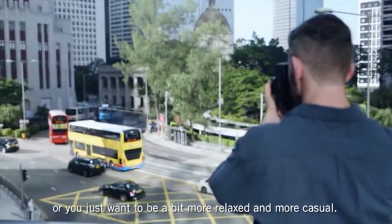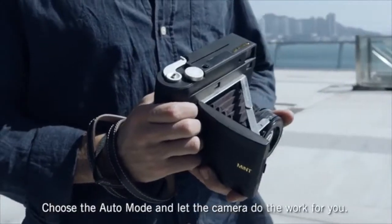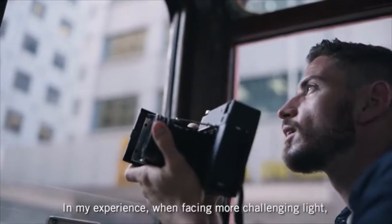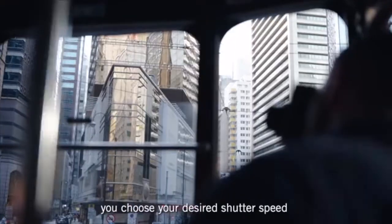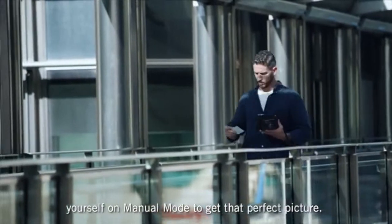So when you're taking photos in the street, or you just want to be a bit more relaxed and more casual, choose auto mode and let the camera do the work for you. In my experience, when facing more challenging light, you choose your desired shutter speed yourself on manual mode to get that perfect picture.